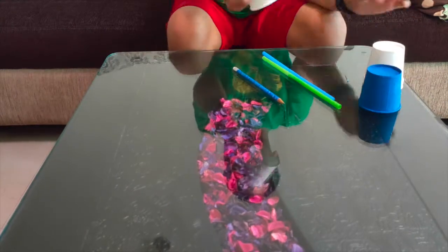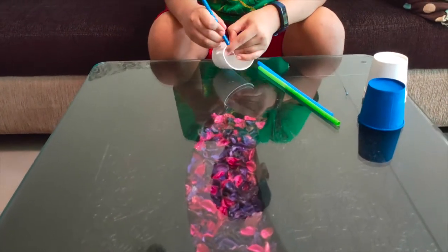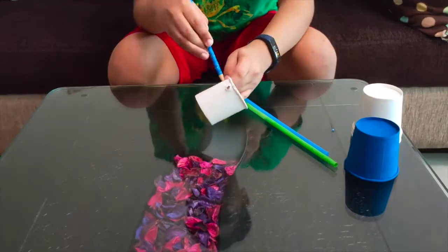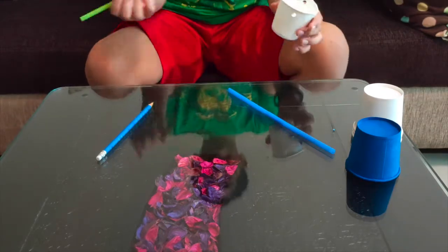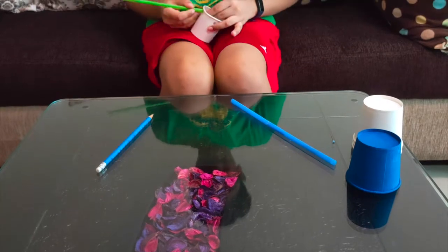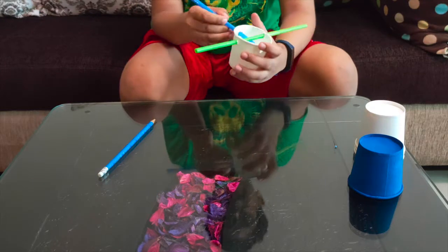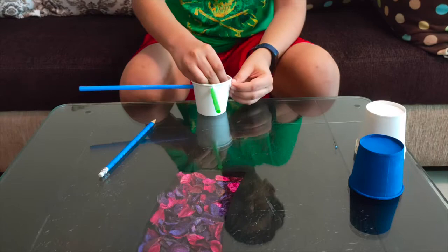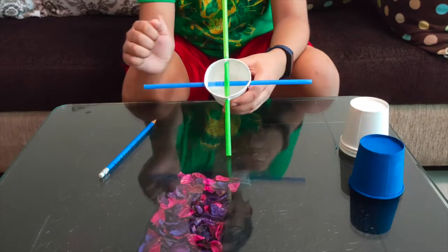First, take one of the white cups and pierce holes using the sharpened tip of the pencil on all four sides. After you have made these holes, take one of the straws and make it go through one of the holes. Then take the other straw and also make it go through the holes. You should be getting something like this.